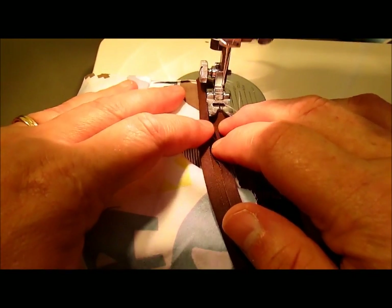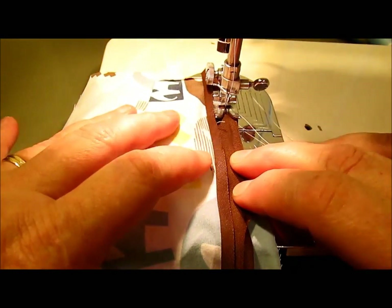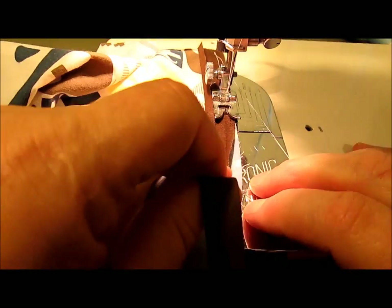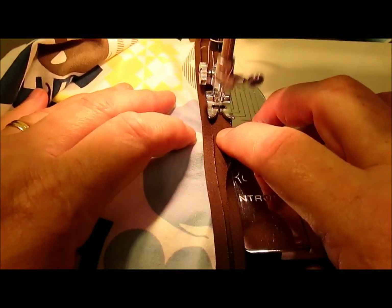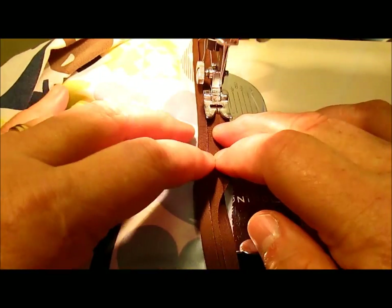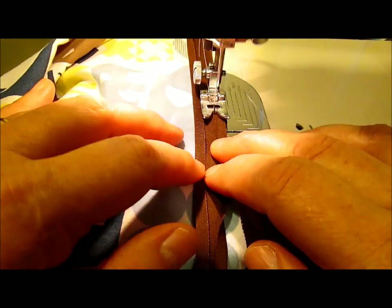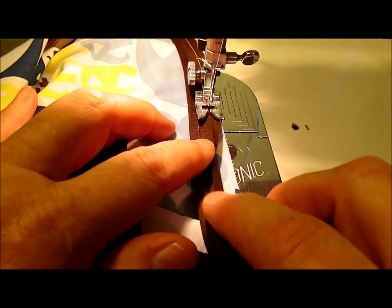Whenever you're sewing with bias tape and you're sewing on something that curves, don't pull your bias tape to fit the corner. Move the fabric underneath to make it fit. Because if you pull your bias tape, when you flip it around, it's not going to lay flat. And our goal is for this to lay flat.